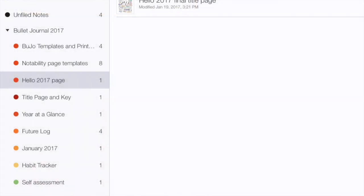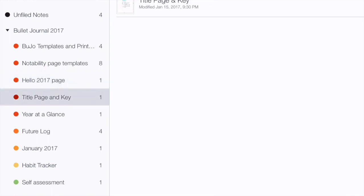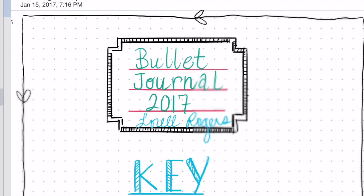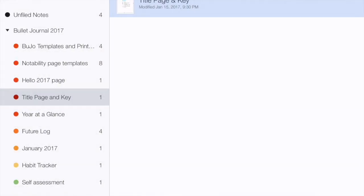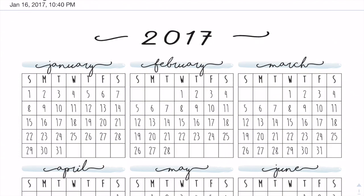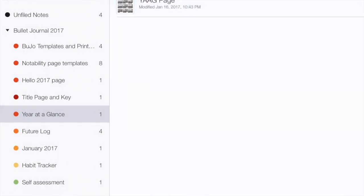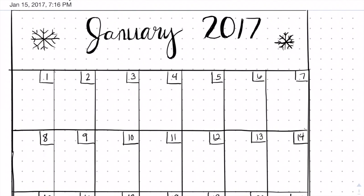I eventually did try Notability — I'll put a picture on screen so you can see what it looked like. But while there were things I liked about all three apps, what really bummed me out is that I couldn't put them together in a booklet or make pages look like a booklet. Each page was its own separate document. So instead of turning pages in a book, I was just navigating between separate documents. I wanted something with the cohesive feel of a book that I could open and close, something that felt like flipping through a journal.